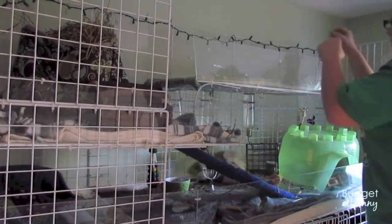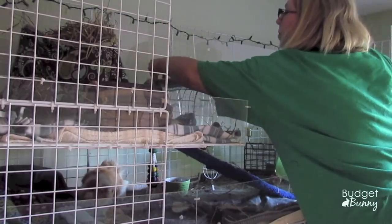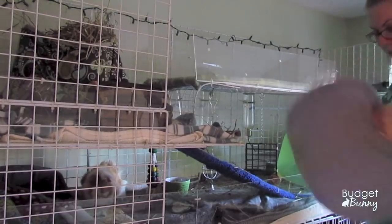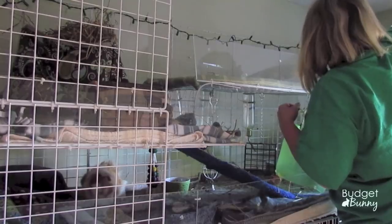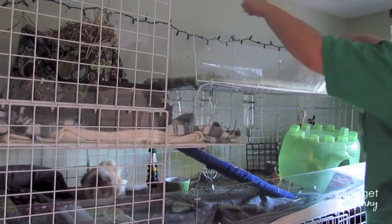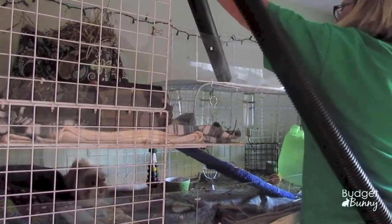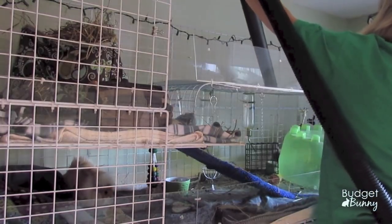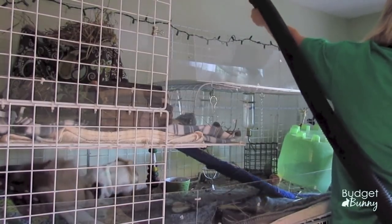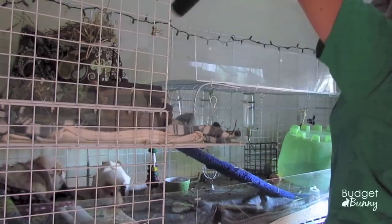I shop vac the cage twice a day. What I'm doing now is removing some of the hidey houses and shaking everything out — I shake all the fleeces into the cage so that any poos, hay bits, and other stuff stays in the cage before I shop vac it up. You may notice the cage is looking extra messy today; it looks like overnight the guinea pigs had a hay fight and most of the poos seemed to be upstairs. The guinea pigs really don't seem bothered by it at all — they're carrying on their normal routine on the level below.